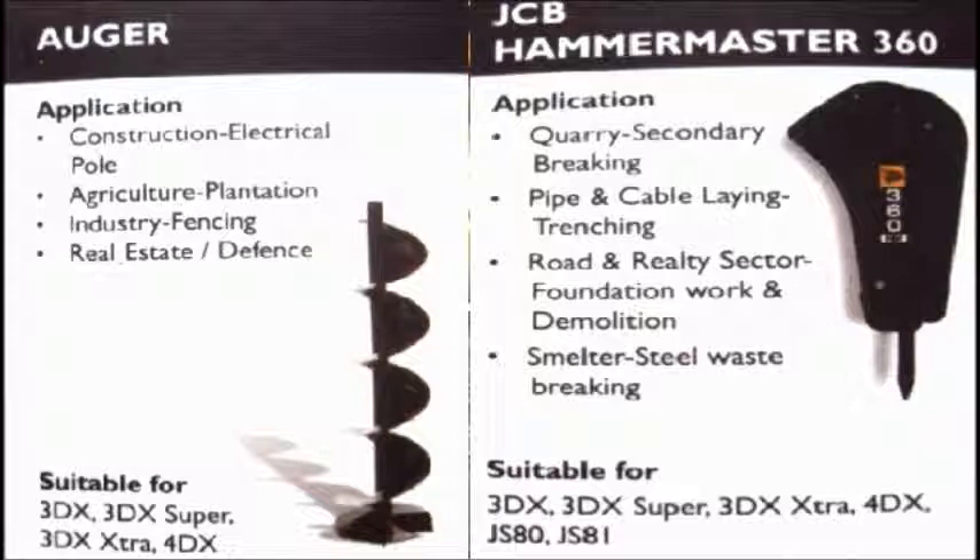Auger is used in construction equipment for digging holes for electric poles to be fixed in, or for agriculture, plantation, industry, fencing, real estate, defense, etc.